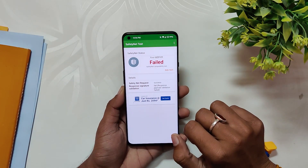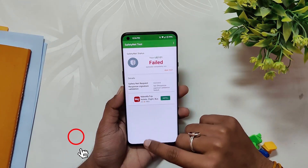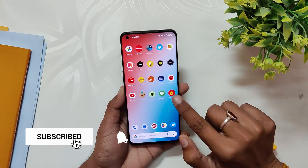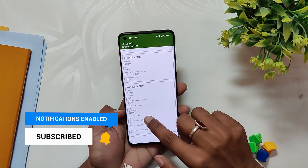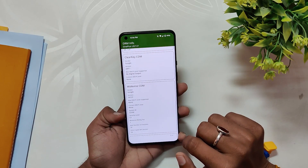If I talk about the safety net, this ROM failed the safety net test for me — maybe because of improper installation, but other users don't have this problem. All the payment apps like Paytm and PhonePe were still working fine. However, the Widevine security level is L3, which means you will not be able to stream HD content on Netflix and other streaming sites.